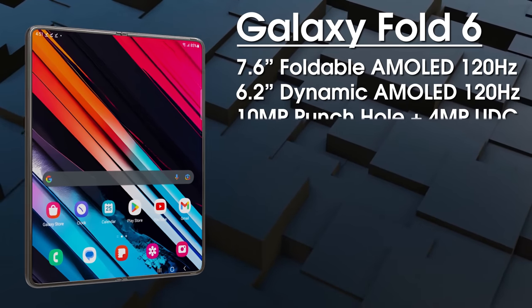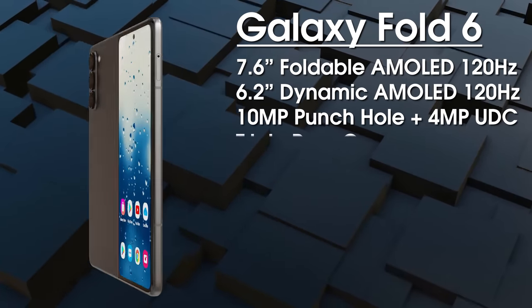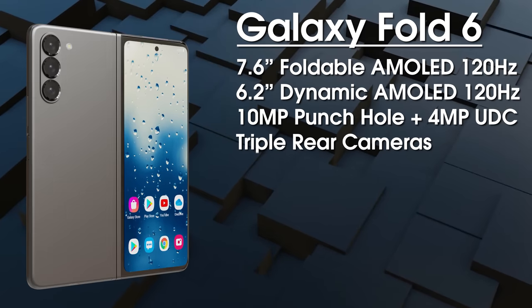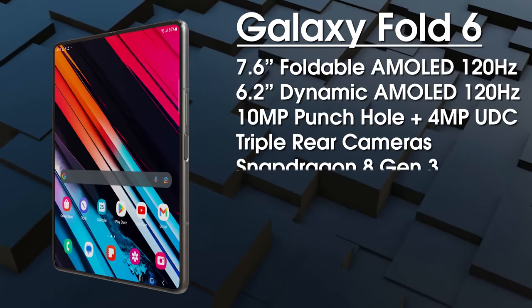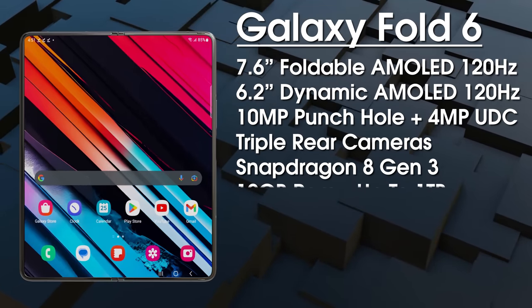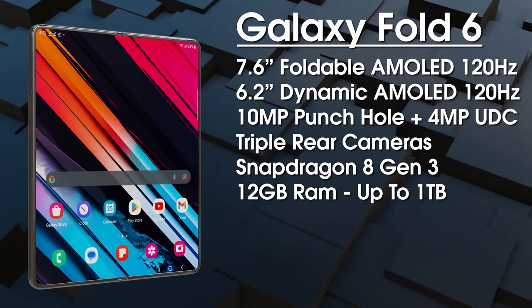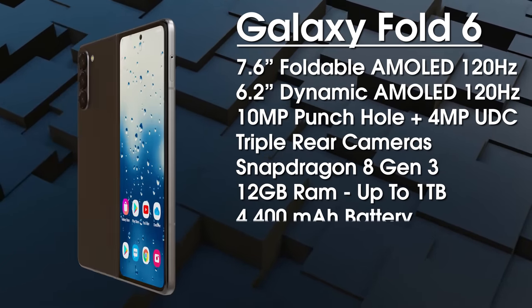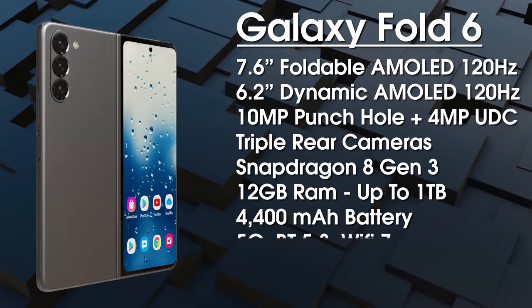The selfie cameras include a 10 megapixel wide-angle camera on the cover display and a 4 megapixel under-display camera on the internal display. On the rear it's a 50 megapixel primary camera, a 12 megapixel ultra-wide, and a 10 megapixel telephoto with 3x optical zoom — the same system as the predecessor. It's powered by the Snapdragon 8 Gen 3 globally with 12GB of RAM and up to 1TB of UFS 4.1 storage.